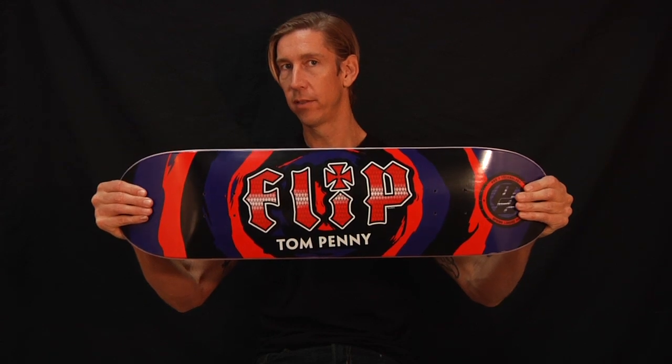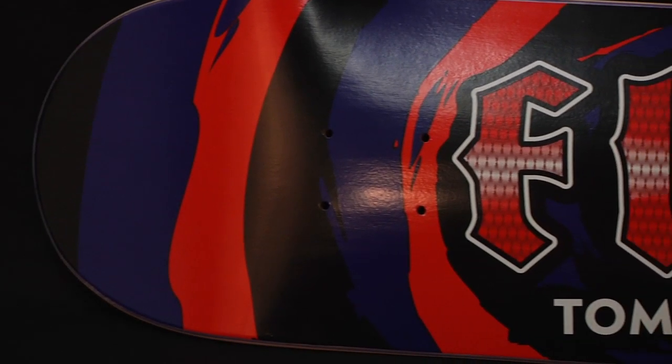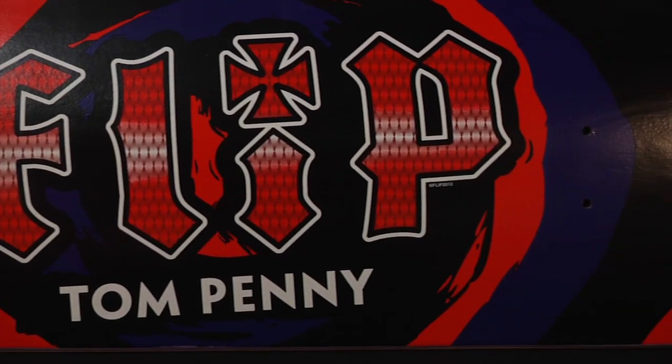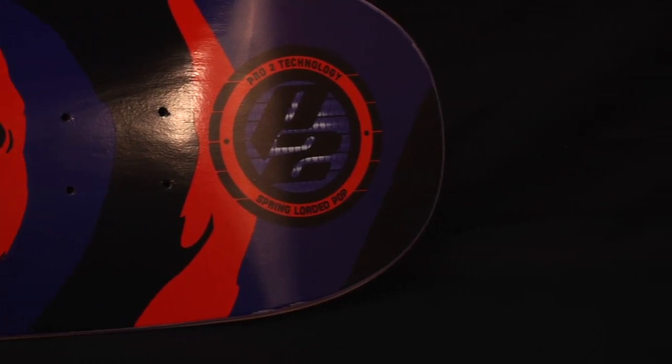You want to know about the dimensions? Let me tell you about the dimensions. This deck is 8 inches wide, 32 inches long, and has a 14-inch wheelbase. Really classic dimensions. Perfect shape. Flip does it good on their shapes.